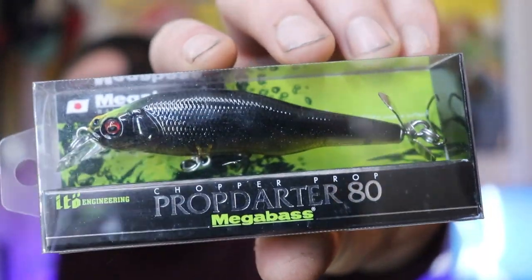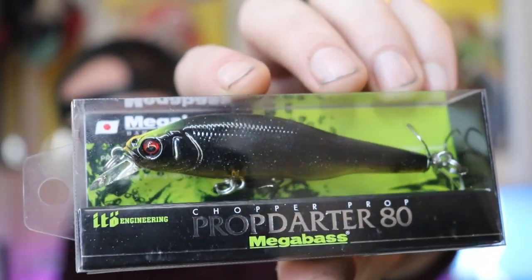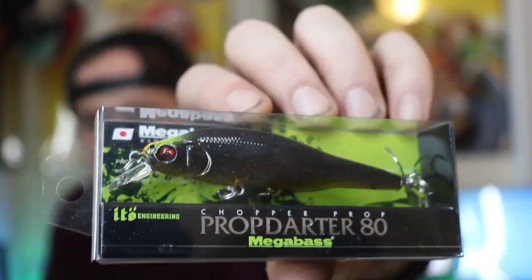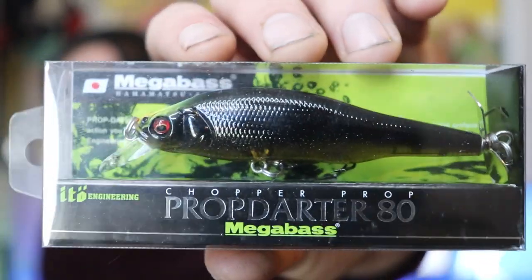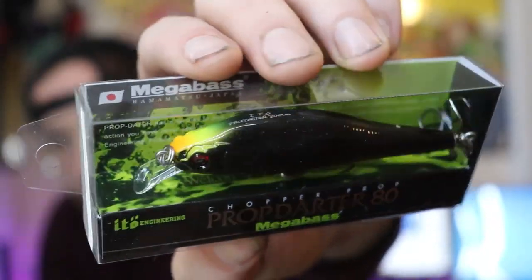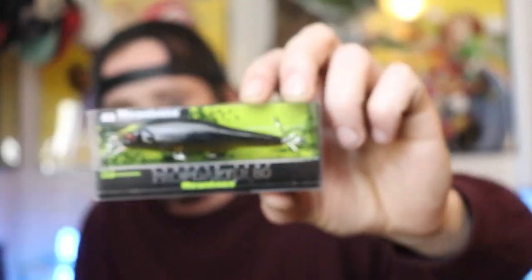Starting off is the Megabass Prop Darter 80. This is the limited edition color I was talking about — the color is called Cuba Libra. Every month Megabass comes out with a Respect series lineup, which basically means they have a limited edition color that comes out every month. At the tail end of April, they came out with this color, Cuba Libra. I'm not going to be taking this out of the box because I like collecting lures — I'm not going to be throwing this.